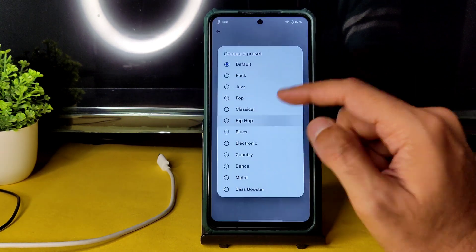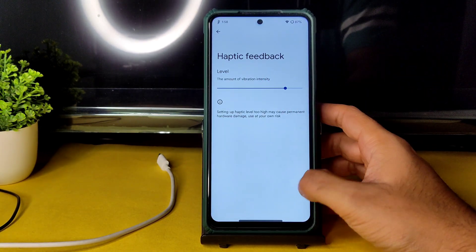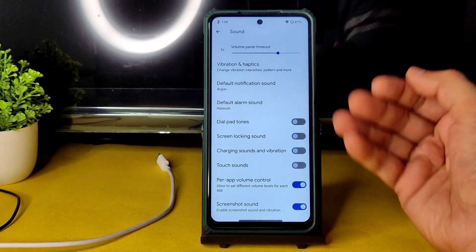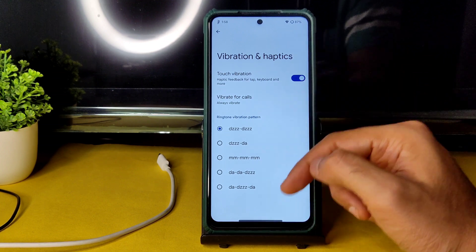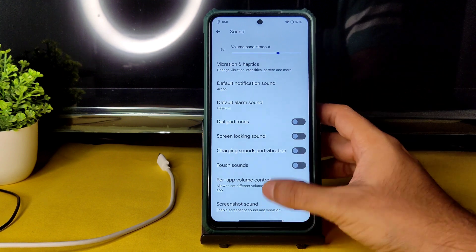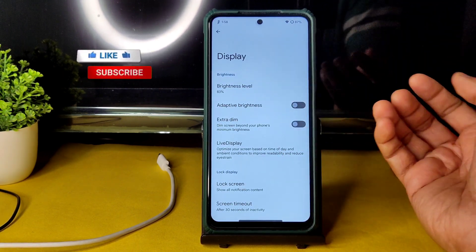Haptic feedback intensity can be adjusted, which is really good. A clear speaker option is also given. In vibration and haptic settings you can change patterns — various patterns are available to choose from.